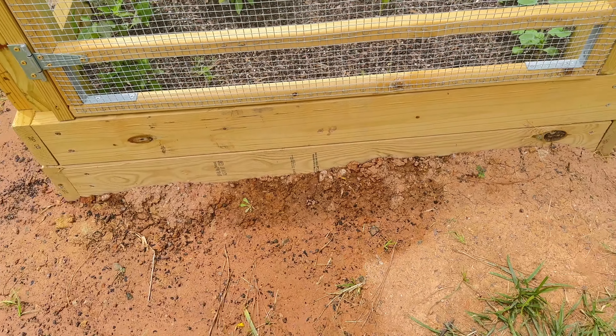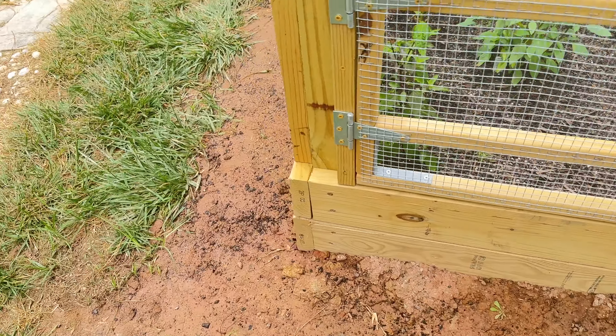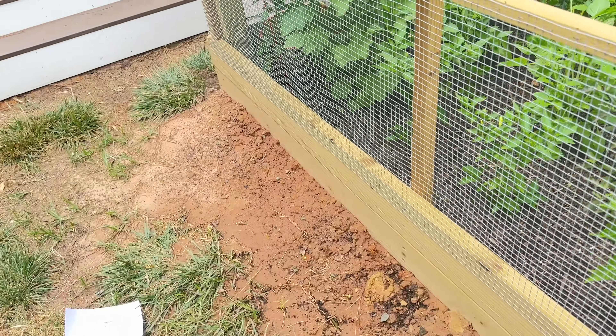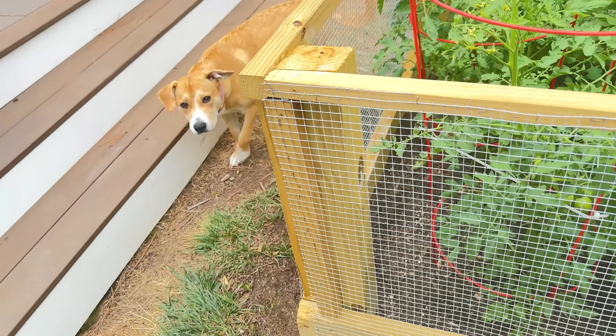You'll probably need about 15 bags of soil. The dimensions of this bed are eight feet by four feet, so minimal cuts are necessary — you'll cut two of your 2x6s at four feet, just cutting them in half, and that gives you each of your ends.